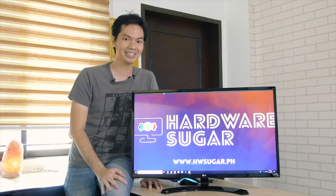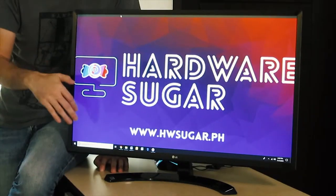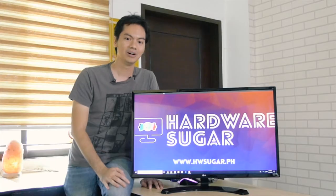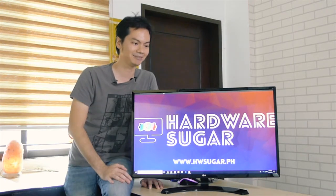Perhaps if you also want the LG32, hopefully once you watch this video we'll have it in stock. You can comment in the comment section, message us directly on Facebook, or look at our website to see if it's available.